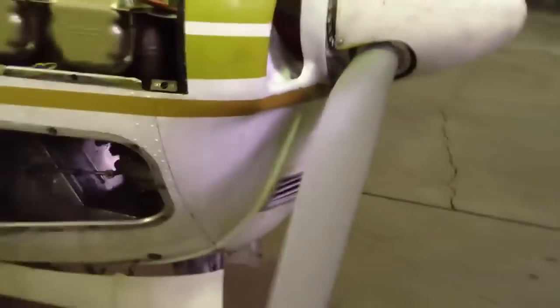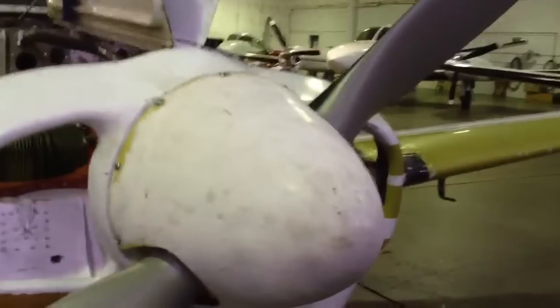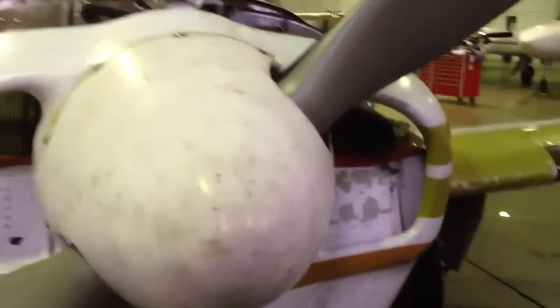It's got a newly overhauled prop, which looks really sharp, and the spinner looks awful — that'll be taken care of in paint in a couple months. But underneath that, the hub just looks immaculate.